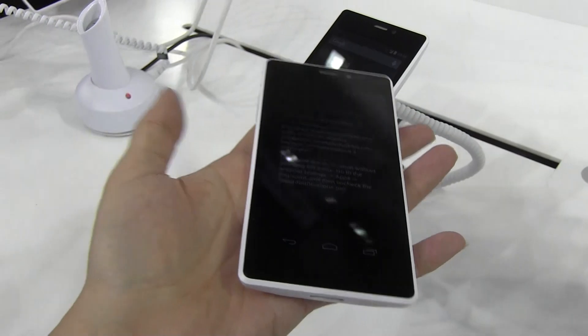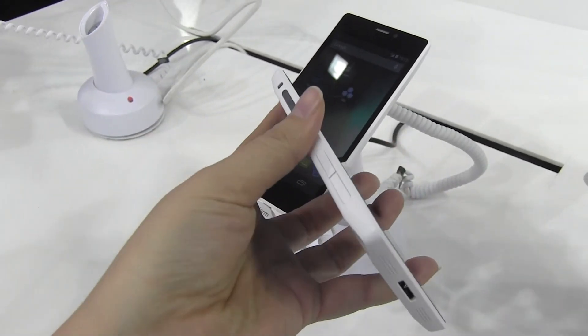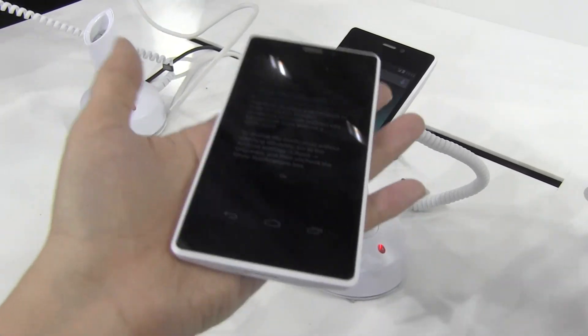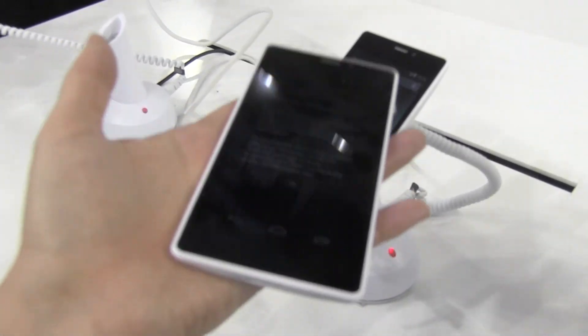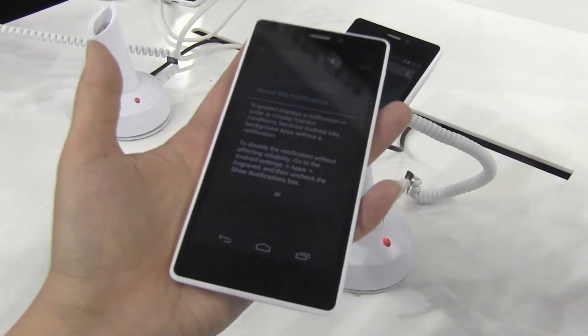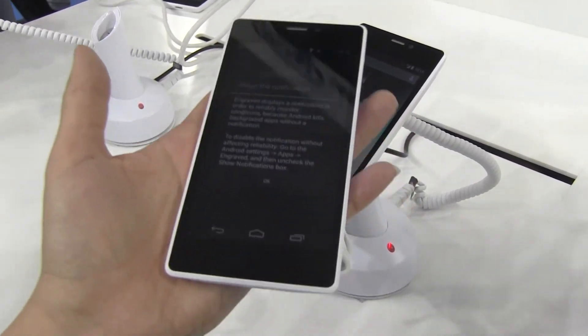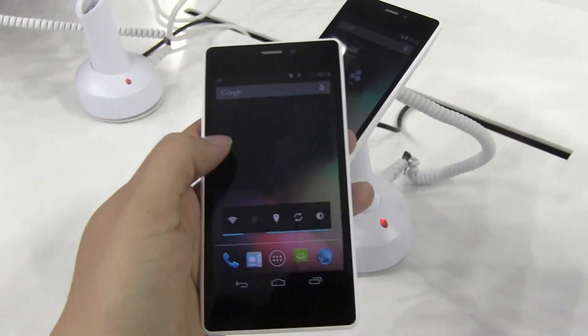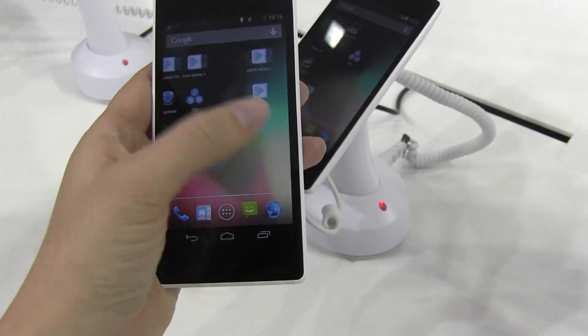The weight of the device is extremely light. They couldn't give me an exact number because it is a reference design. I would probably put it at around 145 grams — definitely not in the 130 range, but in the 145 range, which I still think is really acceptable for an Android device.